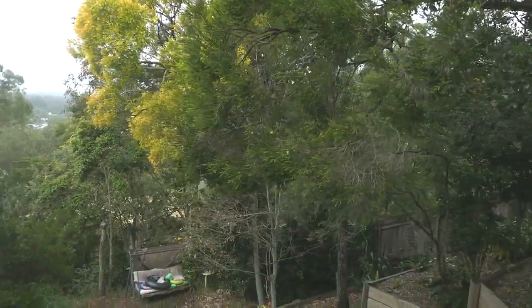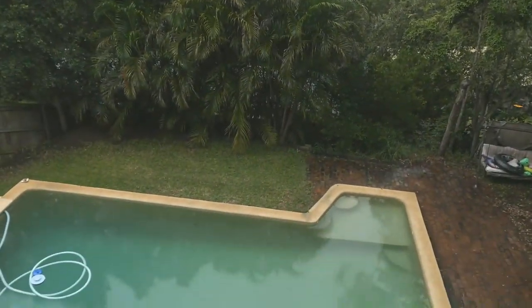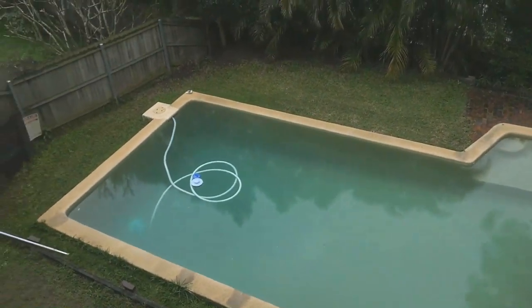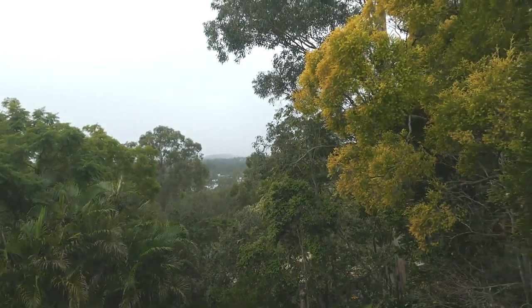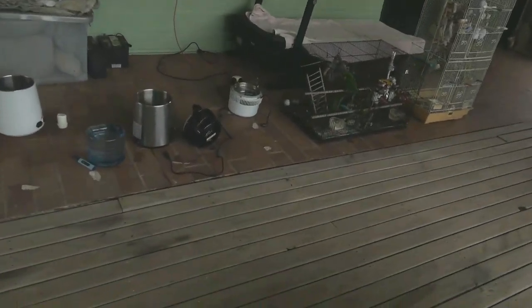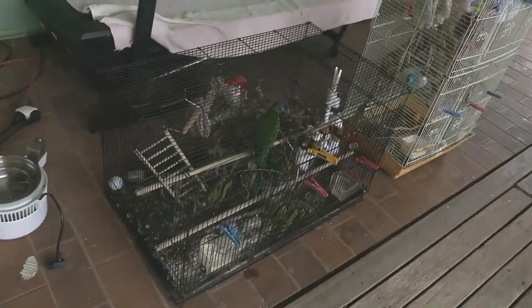Speaking of water, another nice rainy day here in Brisbane — I love the rainy weather, and the rainy weather loves me. The birds love everything — they love the distilling process. Boba particularly loves talking while I'm filming.